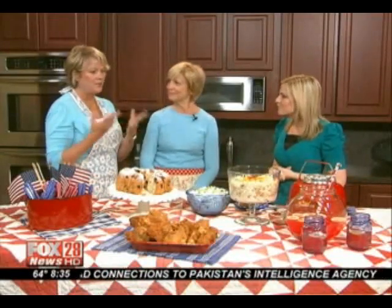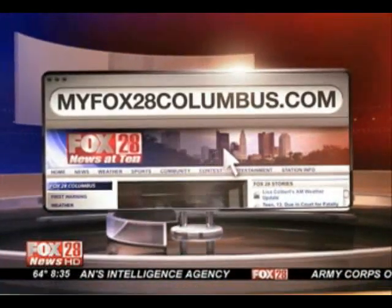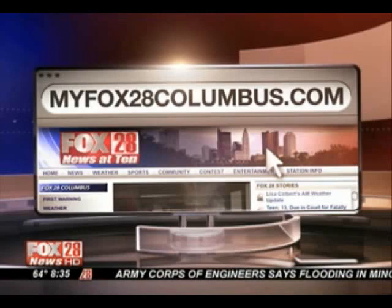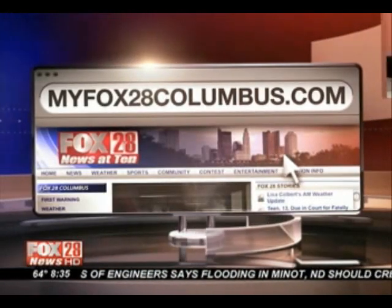We're at time. Thank you guys so much for coming in. Tell people how they can submit recipes to your books. They can submit online anytime — go to our website at gooseberrypatch.com. We love recipes, and if we publish their recipe they'll get a free cookbook. We do have thousands of recipes on our website and we're always looking for more. We also have all of these awesome recipes on our website — go to myfox8columbus.com and click on recipes. Thank you so much, the Gooseberry Patch ladies!